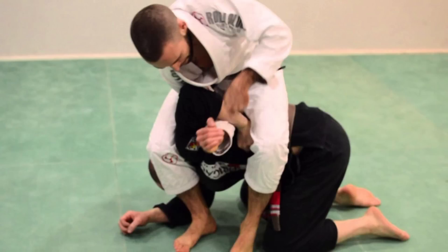Next one is from Blaze BJJ. It's off a turtle position where one guy is in turtle and the other is in top north-south — an arm bar off there, and then also a choke. It's a setup I'm used to seeing going around the head rather than around the back, but it's a really nice one that came up this week.